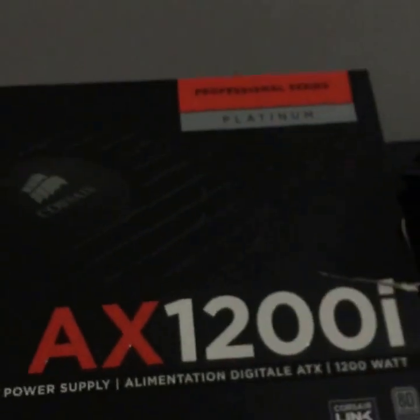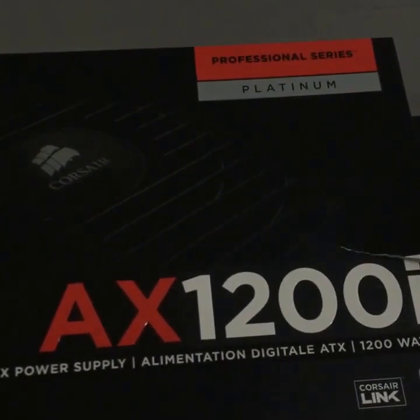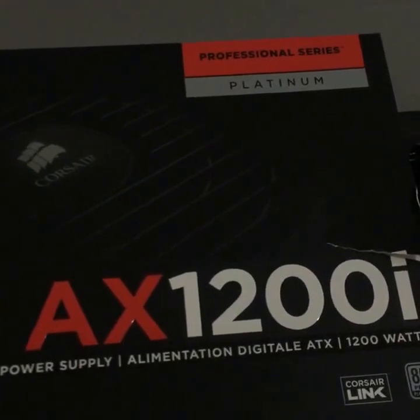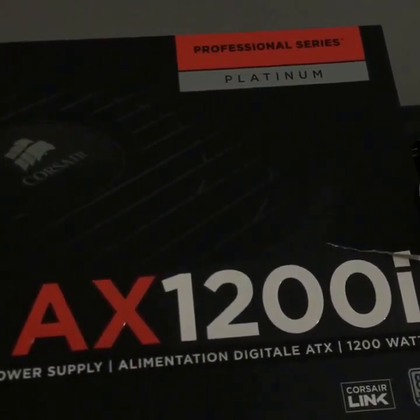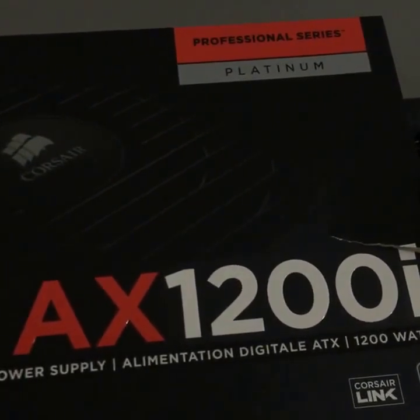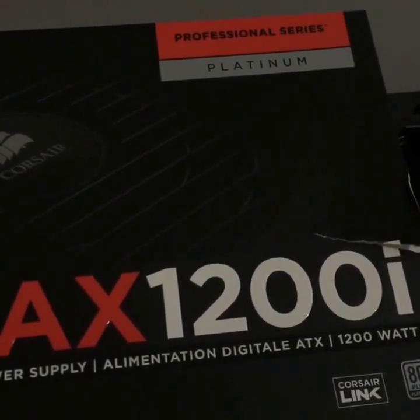We've got a 1200 watt platinum power supply. Platinum power supplies are the best you can get in regards to actual efficiency — you'll lose a lot less. So this whole setup, each rig will take about 1000 to 1100 watts and provide about 180 to 186 megahash for Ethereum mining.